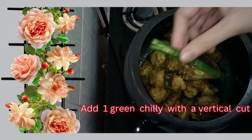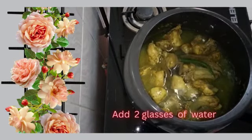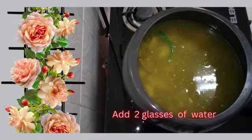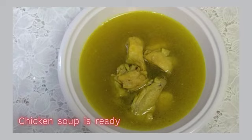Add one green chili with a vertical cut and two glasses of water. Put the lid of the cooker and cook up to four whistles on high heat. Chicken soup is ready.